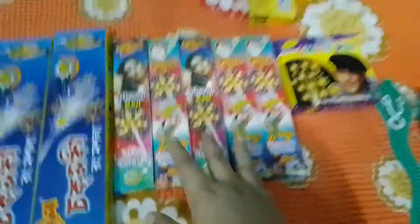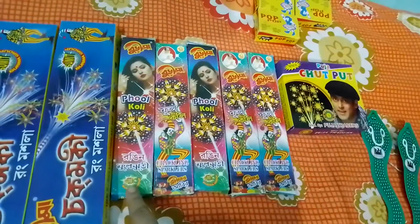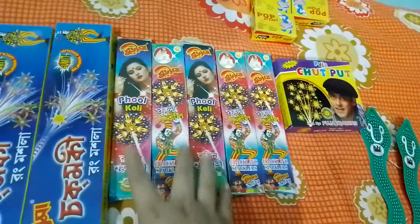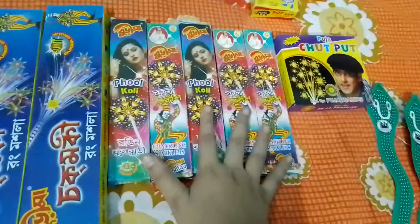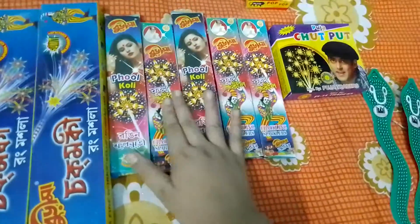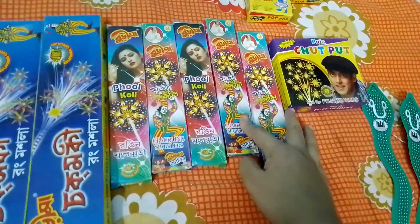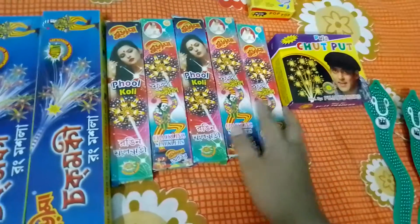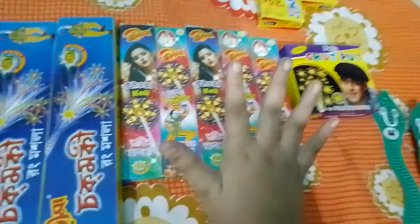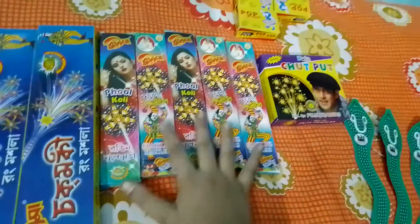I have also brought the Burima brand Rungin full juri, also known as sparkler. This sparkler costs 10 rupees per box and I bought a set of five boxes, each containing 10 pieces of sparklers. This is a very small 5 cm sparkler, but it burns very fast and has a long burning duration.